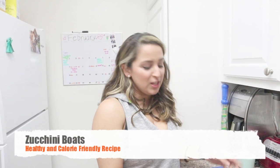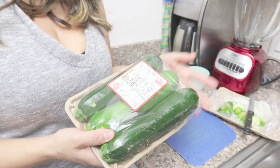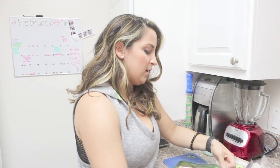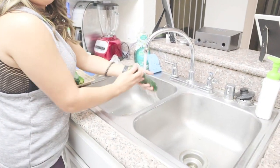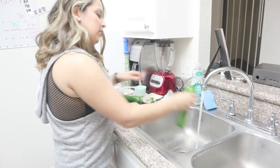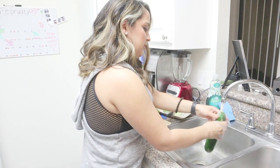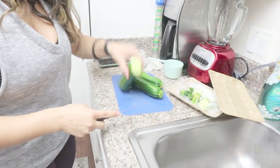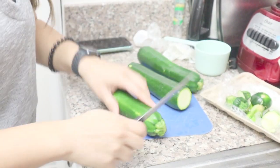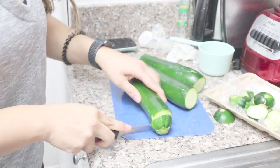Okay, so for my zucchini boats, I usually get a pack from Trader Joe's — usually three to five of them for about $2.49, so a super good deal. I just rinse them off real quick, then I'll show you how I cut them in half and gut them. The seeds I scoop out I save because I add them into my ground turkey — it gives more flavor and I'm not wasting any food because I love zucchinis. Once you start making these, they're seriously so fast and they're so good.